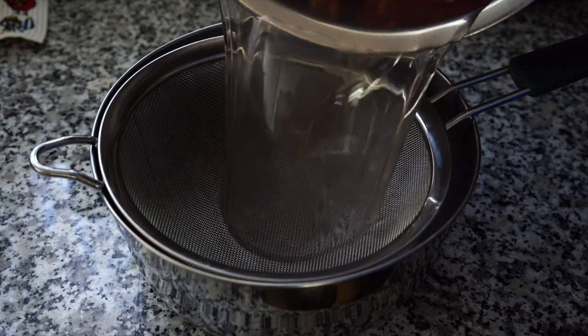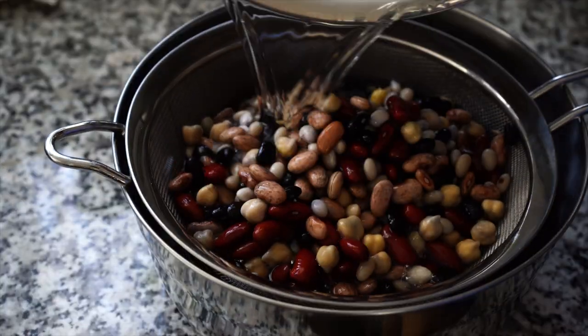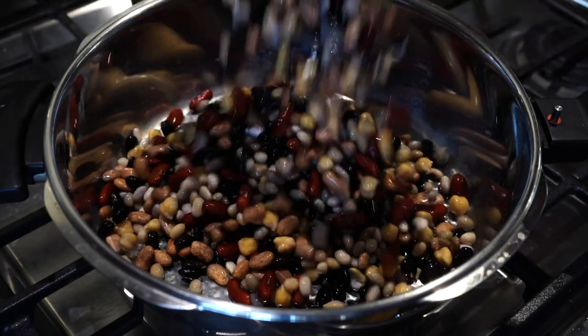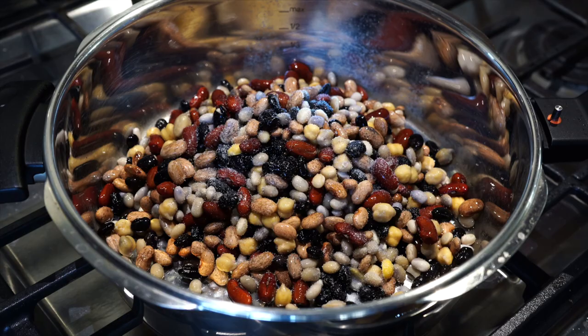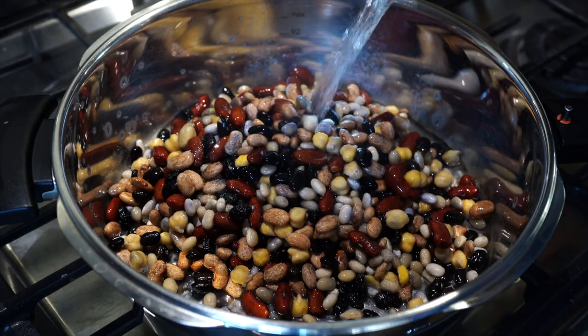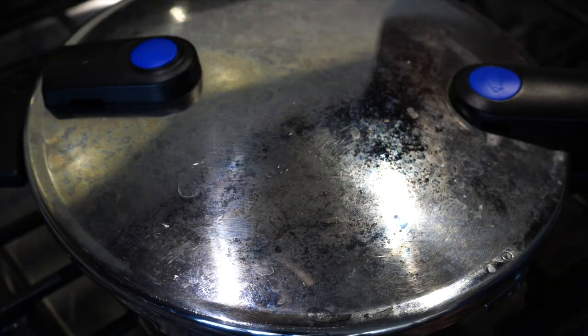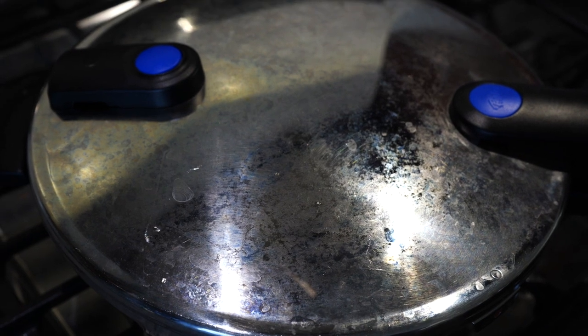Next morning before cooking, always discard all that water and rinse the beans with fresh water. Pressure cooker out — whenever it comes to lentils or beans, you will always see me using a pressure cooker or an instant pot. Beans go into the pressure cooker along with a teaspoon of salt and 4 to 5 cups of hot water. Pressure cook for 20 minutes if using a regular pressure cooker, or 25 minutes if using an instant pot.